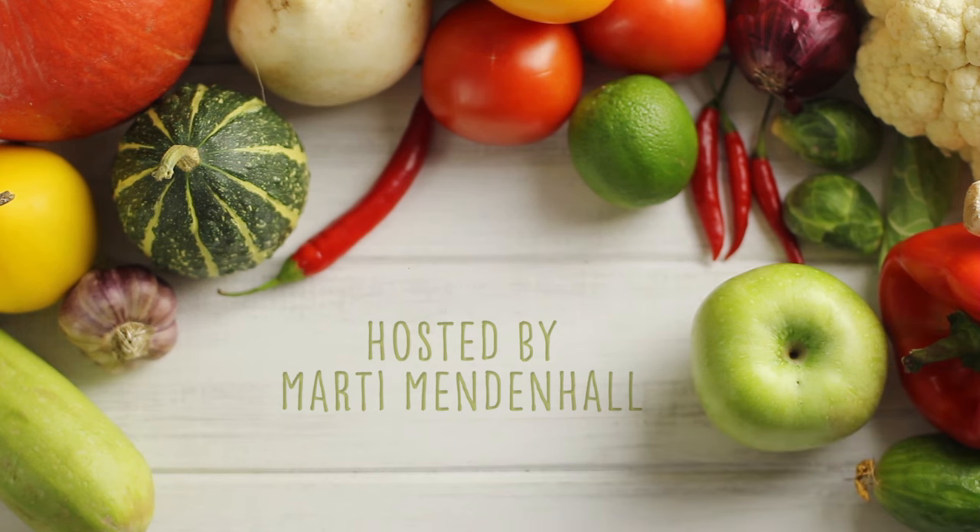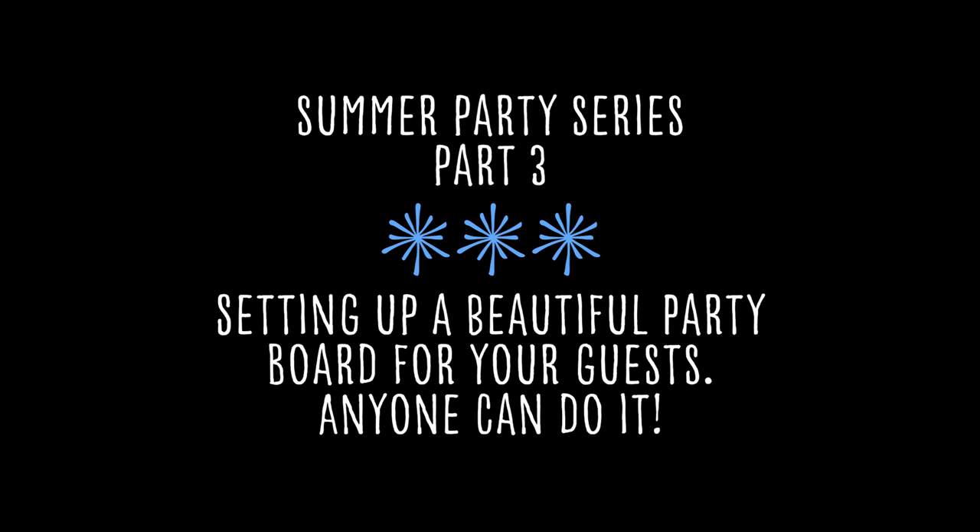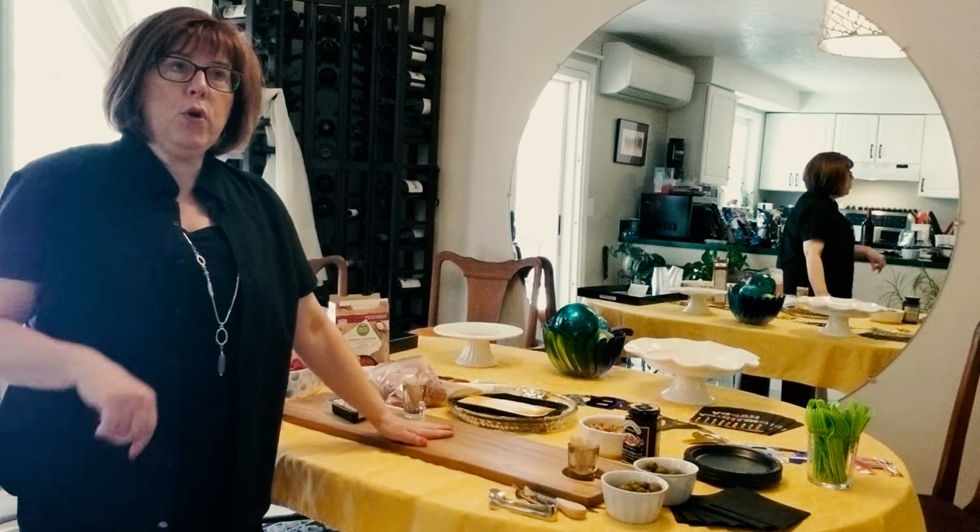Hi there, I'm jazz singer Marty Mendenhall and this is part three of my putting together your summer party series. So welcome — I'm putting together a party board.